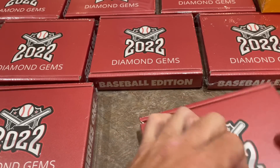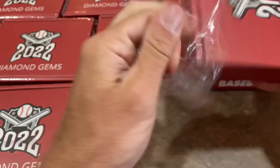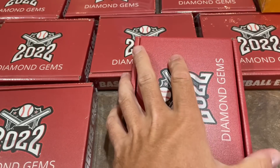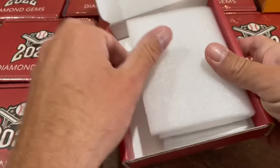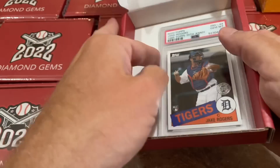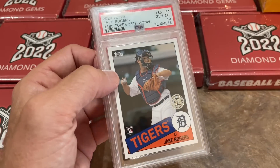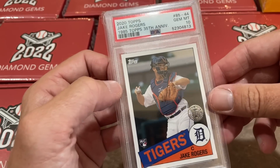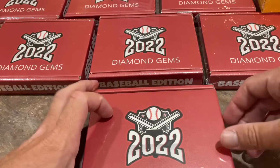Box number two — let's see what we can find for you, Tony. Good luck, man. We're off to a slow start. I hope we can hit the Bobby Witt Jr. or something like that. The next PSA 10 card is a Jake Rogers — PSA 10 rookie of Jake Rogers from 2020 Topps. I think the era was 2020 to 2022. So Jake Rogers is card number two.